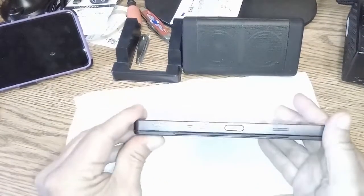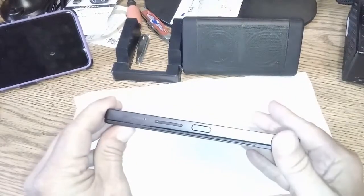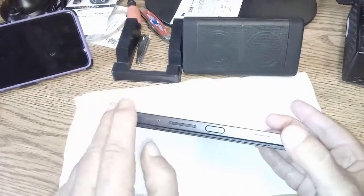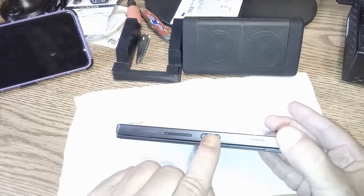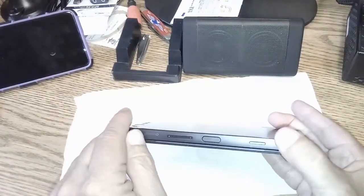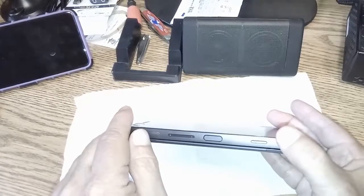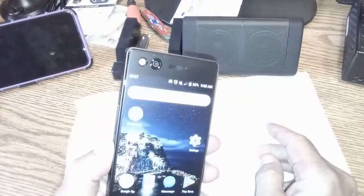Now another big negative: all the buttons are on one side. You've got your tray, your up-and-down rocker, your fingerprint reader slash power button, and this little button here — if you double-click it, the way I've set it up, it goes right to the camera. And if you long press it, then you get YouTube. I'll show you the fingerprint reader — it works really well. Bam! We're in.